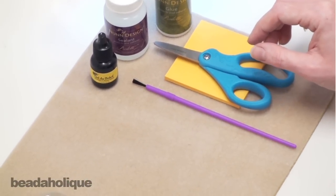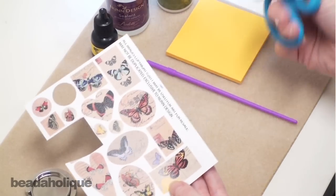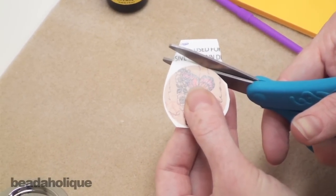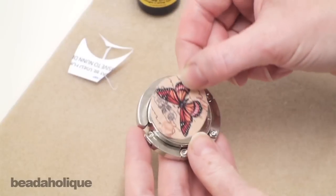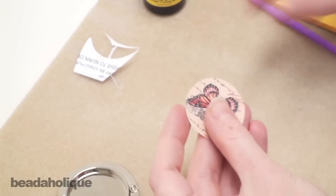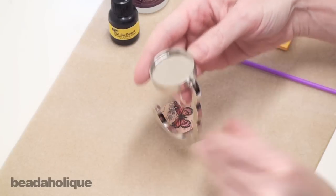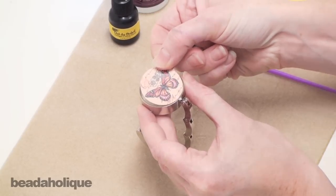So to begin with, let's go ahead and cut out the image. I have a sheet here that I've already used a couple of images from. Carefully cut around the exterior of the image. Once you've cut the image out, check to make sure it's going to fit into your bezel setting. If you need to trim it down at all, go ahead and do so now. Now that we have our image cut out, we want to check its orientation with the alignment of the purse hanger, so since it's going to hang on a table like this, I want my butterfly to be placed in it like so.